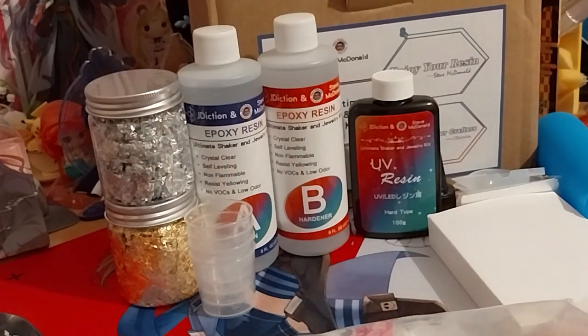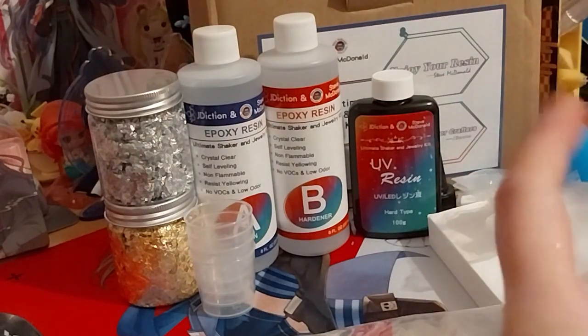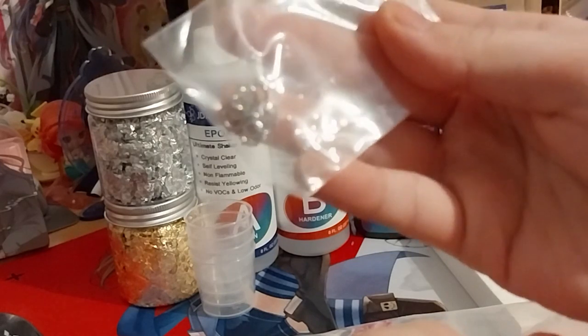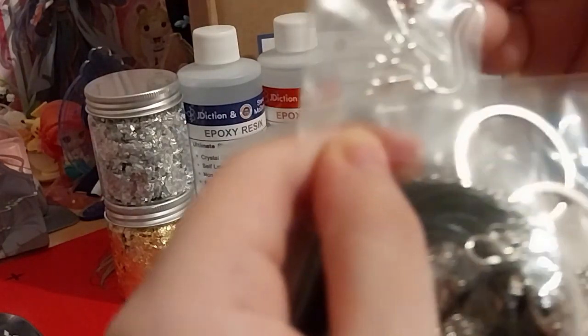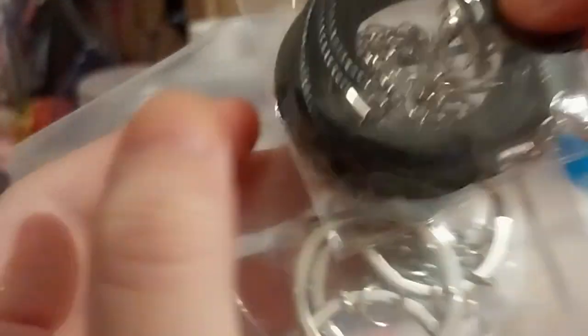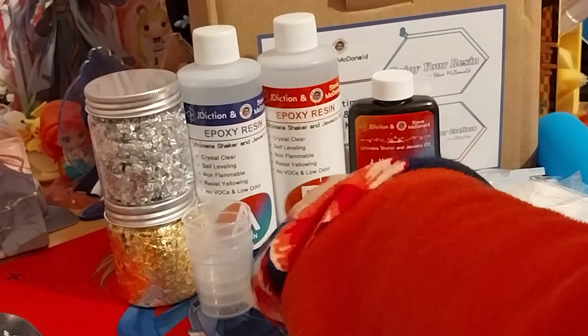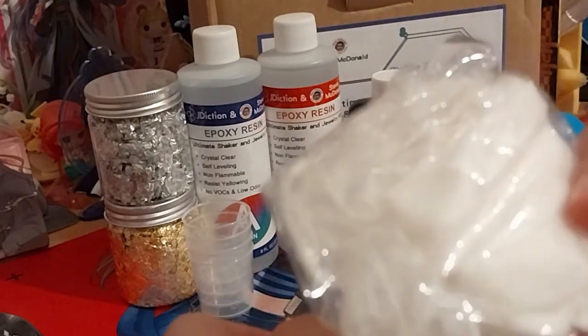Let's see what the smaller bits are. We've got some more gloves, some little rings, some earring end bits, some necklace cord, some big D-rings for key rings, and more gloves.